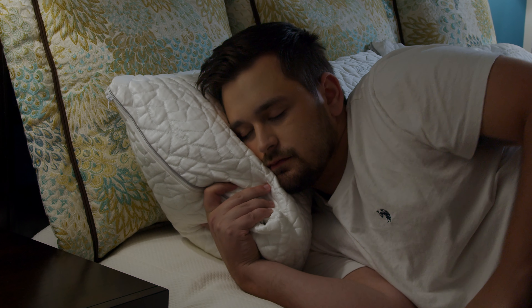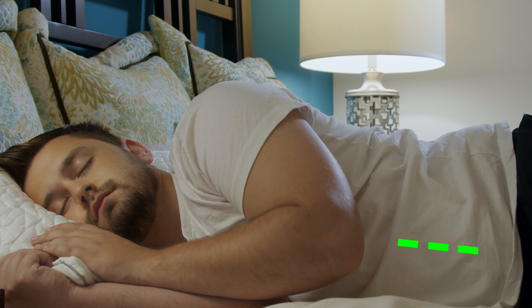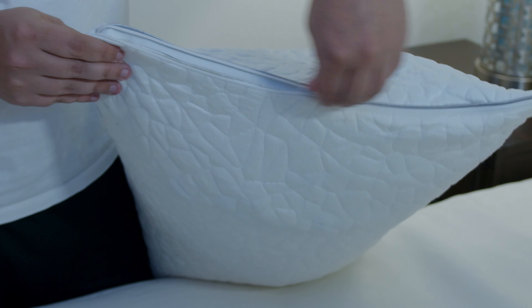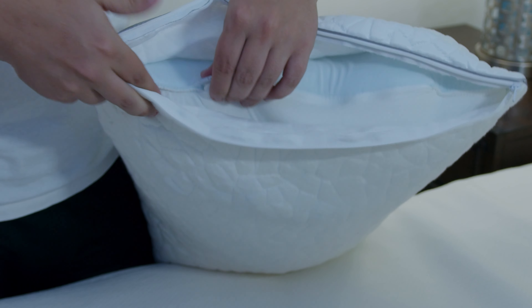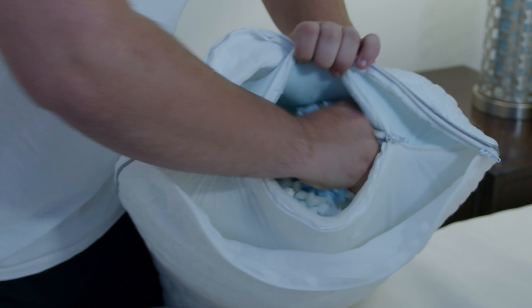The goal is to achieve spinal alignment when sleeping on your pillow, which should look like a straight line from your neck down your spine. If you are a side sleeper, you'll want a high loft for extra support, so try your pillow as-is and add or remove fill as needed.